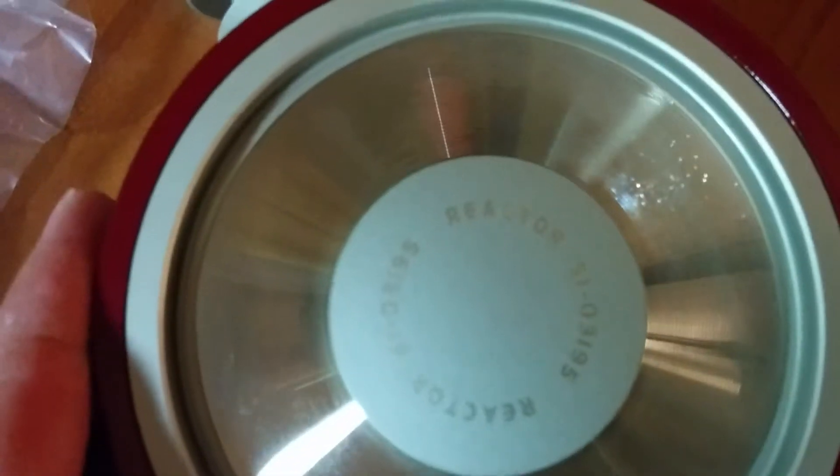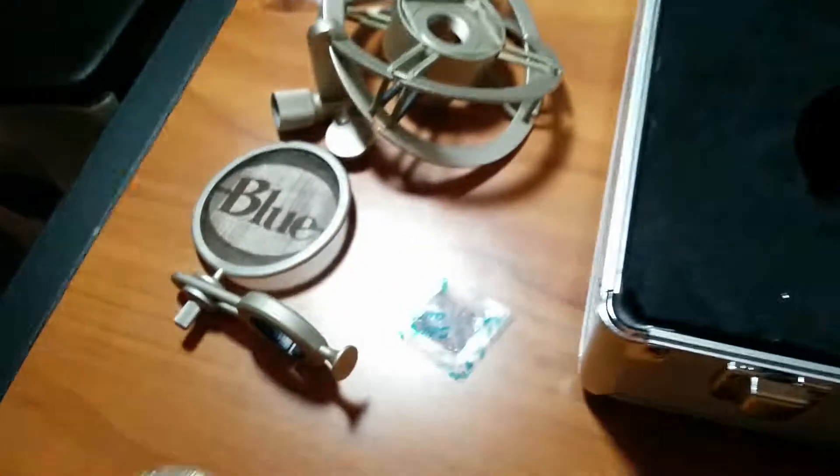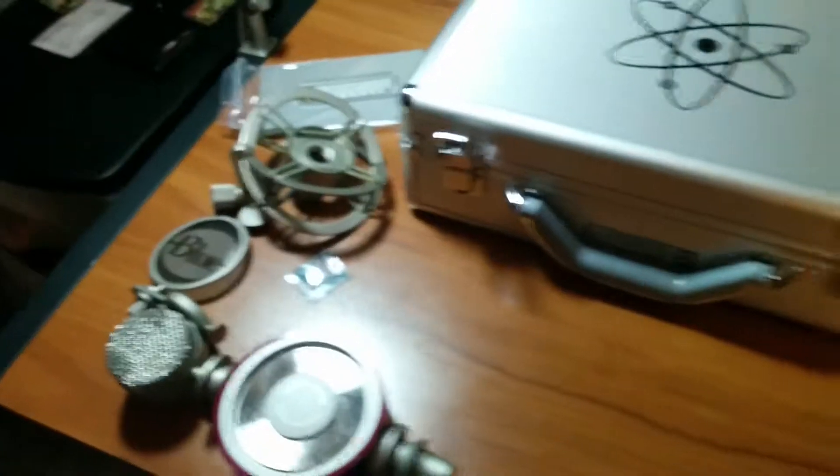So this is the unboxing of the Blue Reactor — a very cool piece of equipment. If you're gonna buy this, you're gonna be in for a treat. I'm just gonna check this out and see how it is. That's it — enjoy.